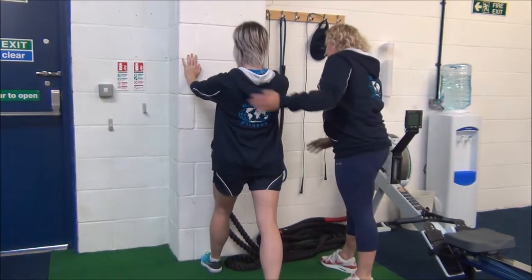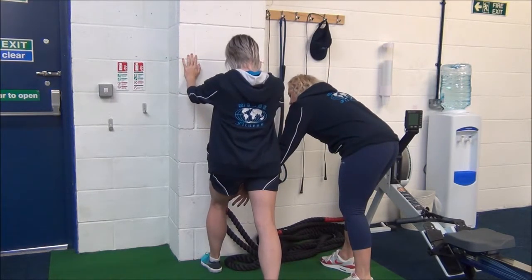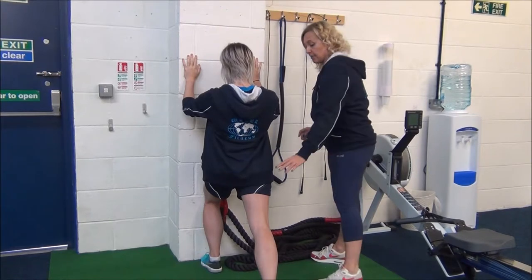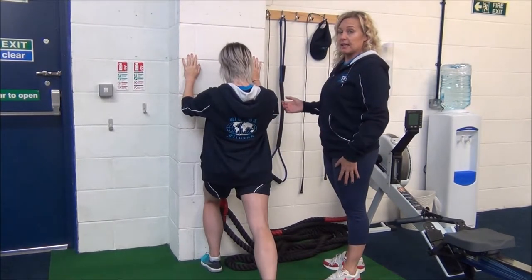Inhale, and as you exhale, keep that back leg straight, bend the front knee, and bring the knee towards the wall until you feel the stretch, keeping that back leg straight. You would hold that for 30 seconds.